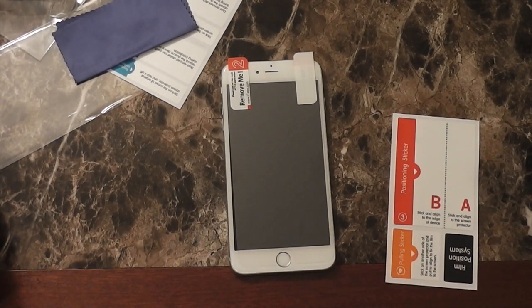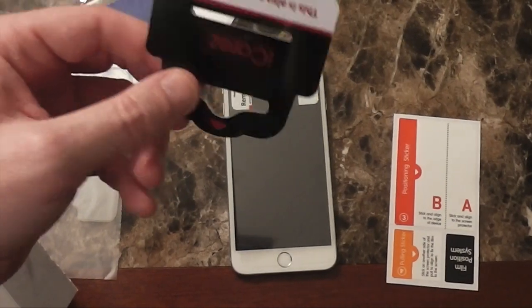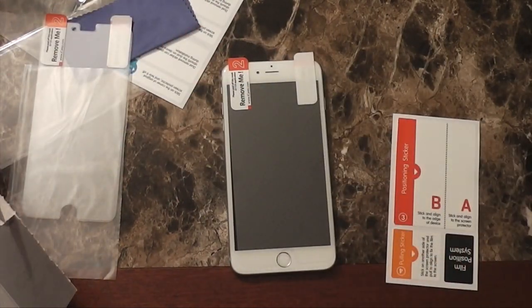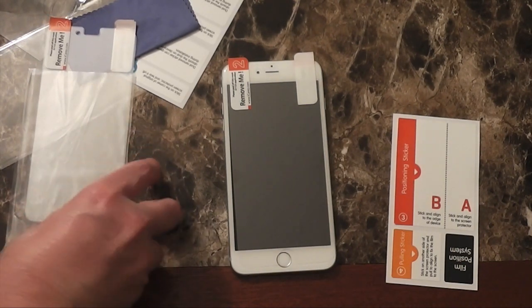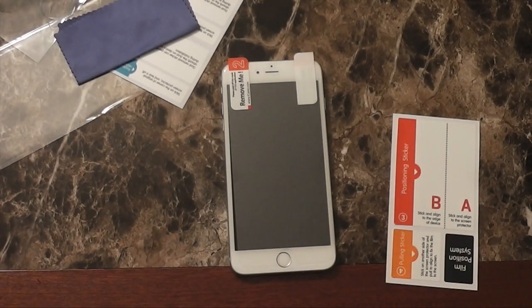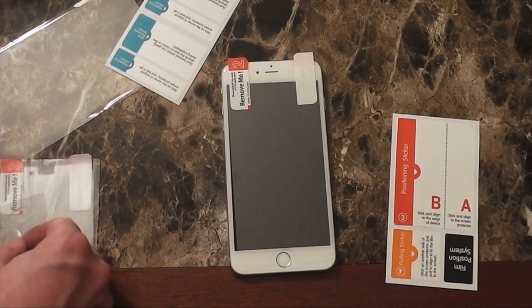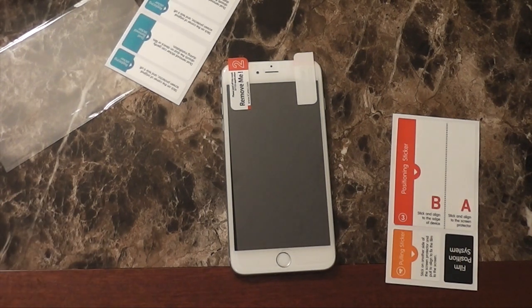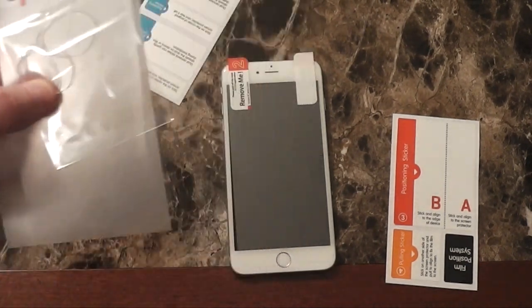At that point, take the squeegee to work out any remaining air bubbles. For me there weren't many at all, because the system is so good that keeping everything aligned reduces the air bubbles you'd normally have. In the past I've had to work out quite a bit of air bubbles from different devices where the screen protector didn't go on as I would have hoped or moved afterwards. This is really the best screen protector application system I have ever used.